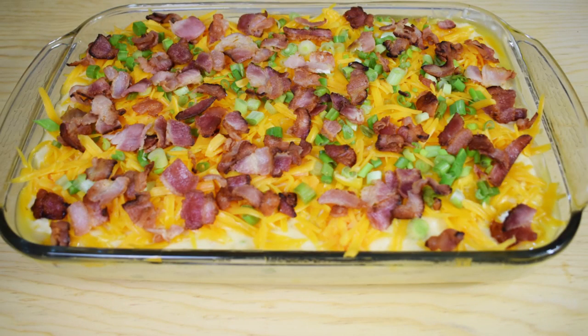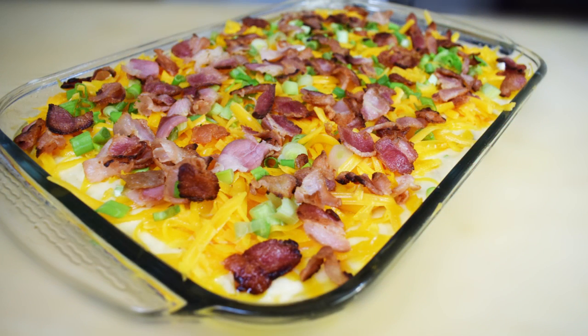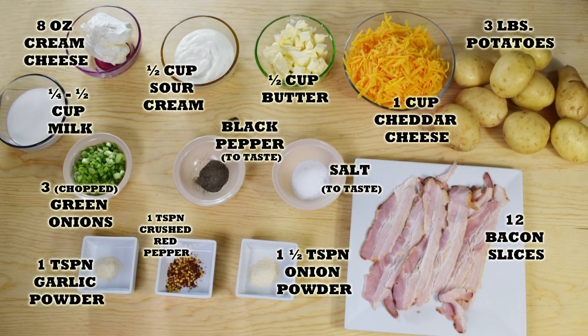Hi everyone, this is Andy, welcome back to Easy Cooking. Today I'll show you how to make the mashed potatoes that you saw in my last video. They are so easy and delicious — perfect for any day of the week, but also great with any fancy meals, so I hope you give them a try.